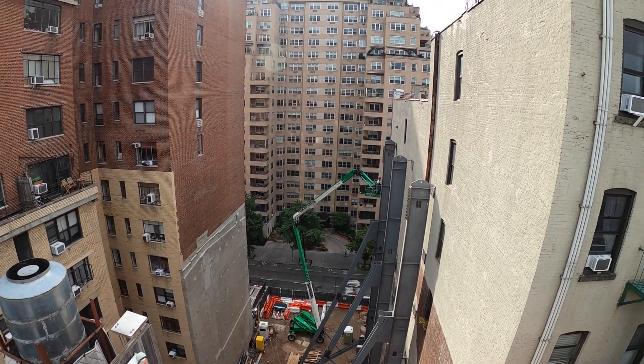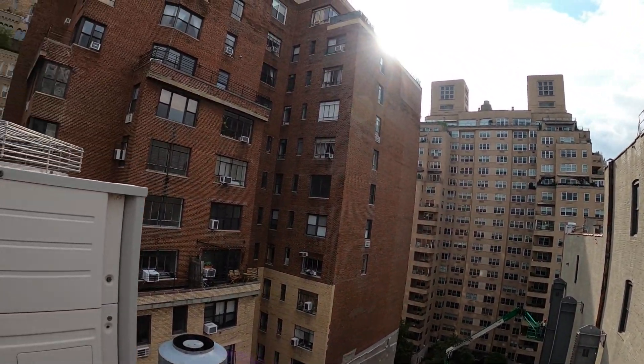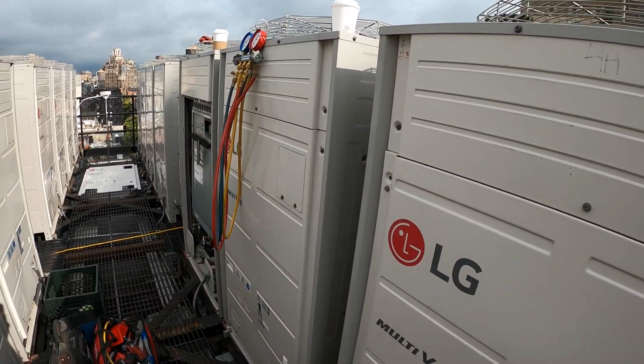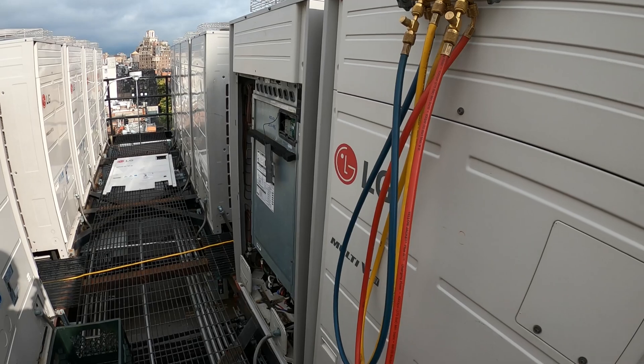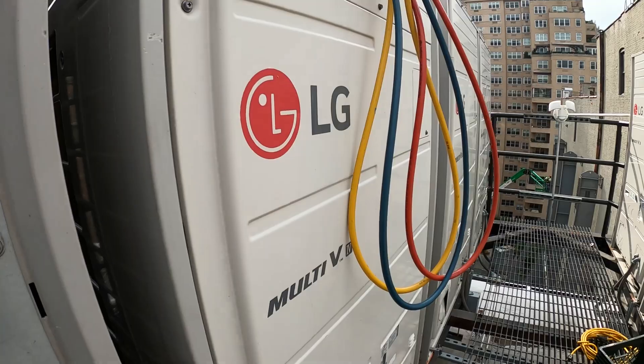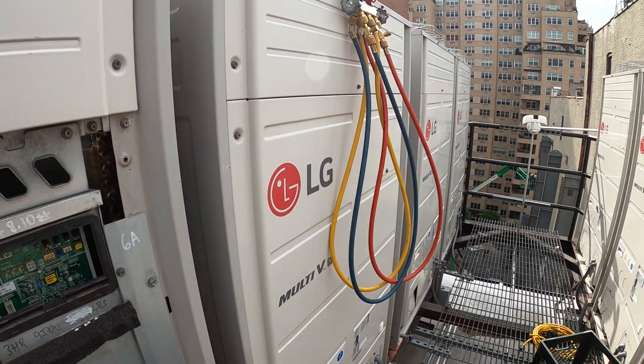Hello everyone and welcome to Jumper Man Tech where we specialize in HVAC DIY. Today we have another service call for another LG HVAC system. Thank you to everyone tuning in. Today we're working on the LG Multi-V system.